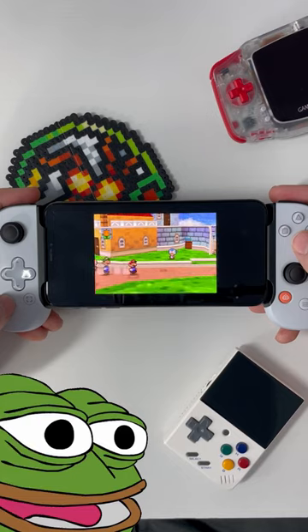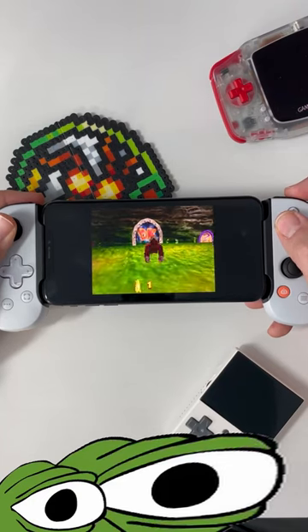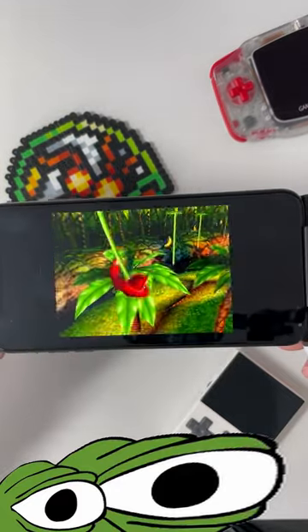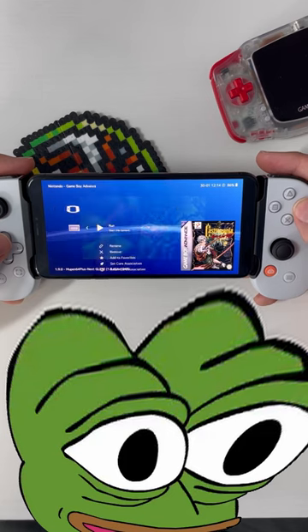I'm really proud of this — the iPhone screens are as good as you can get in any sort of device. We've got Paper Mario and Donkey Kong 64 running, and it plays super smooth and super awesome. GBA games play great too.